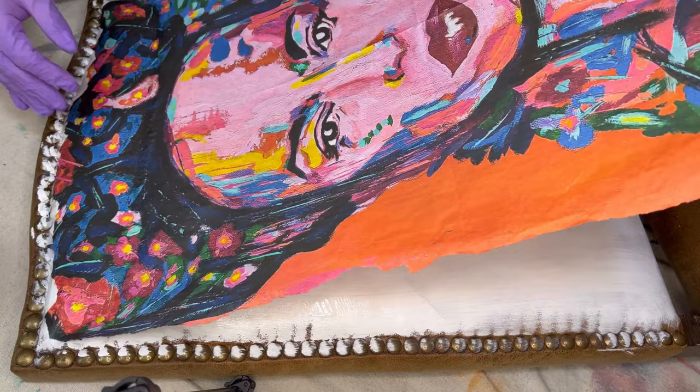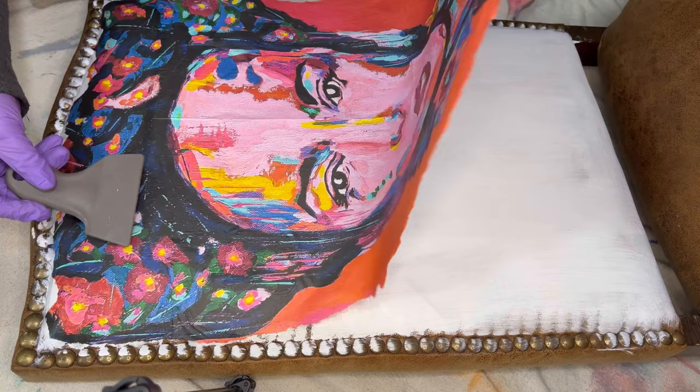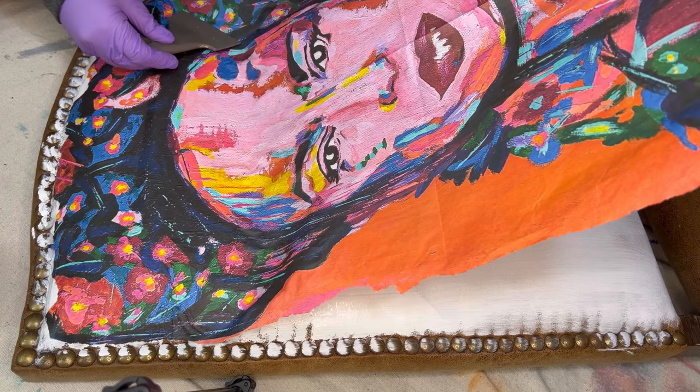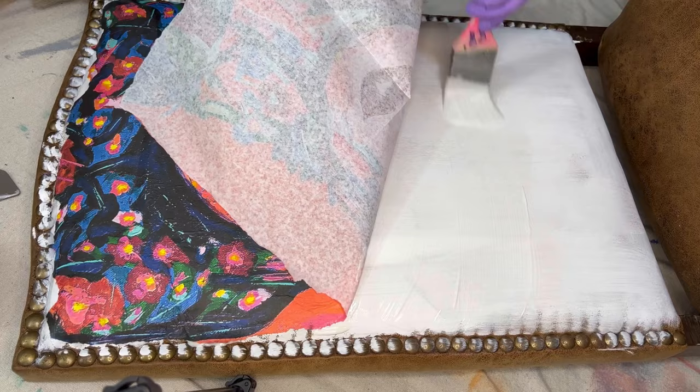I'm going to use a wallpaper adhesive to glue the paper down to the leather fabric. However, you can use any of the Paint Couture top coats to adhere a decoupage paper to your furniture. I just find that wallpaper adhesive works best when I'm working with fabrics. I'm working in small sections at a time — after I put a layer of the adhesive, I lay a portion of the paper down and use a small silicone tool to gently push out any air bubbles.